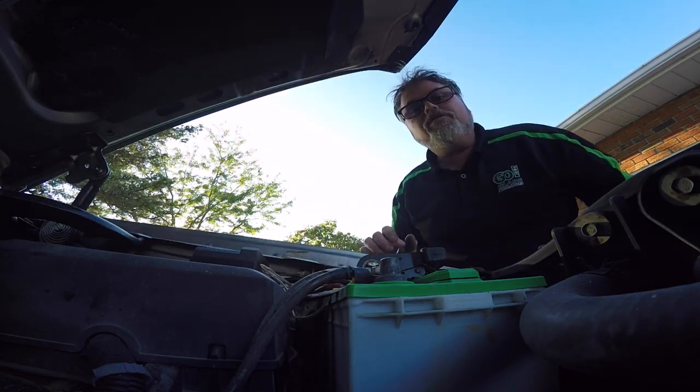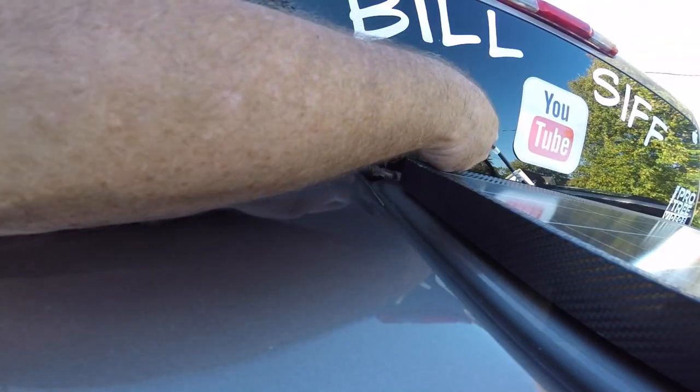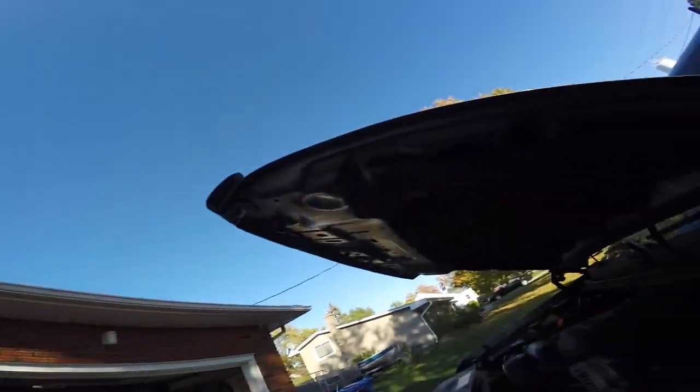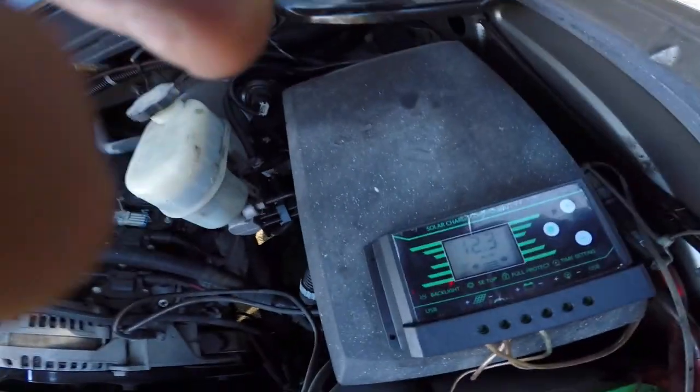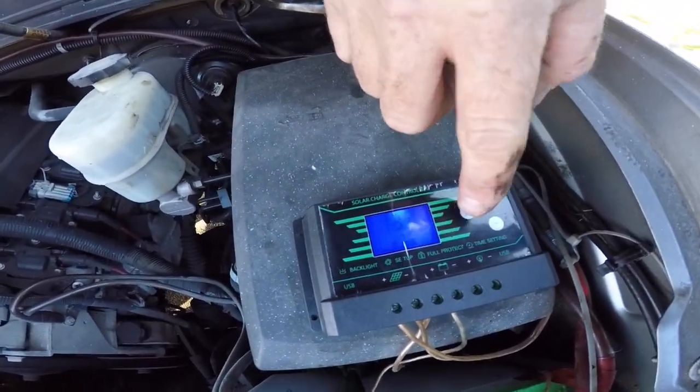Now what we want to do is plug the solar panel back in, which is our quick-release system. Now we should see something happening on the controller.